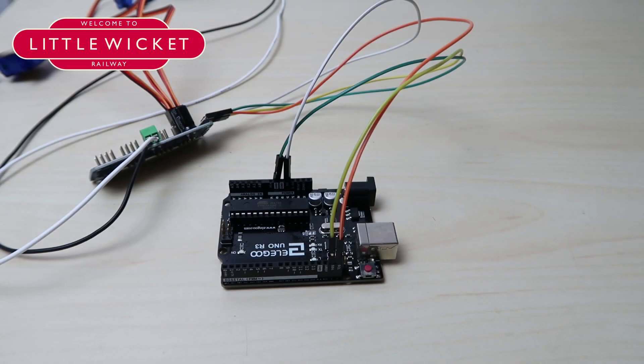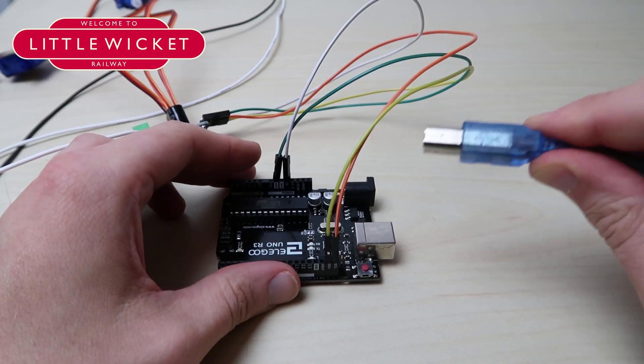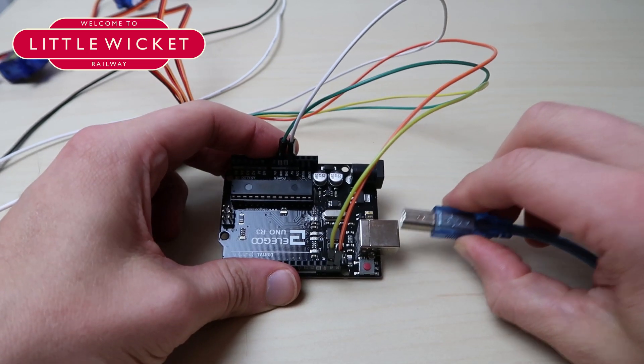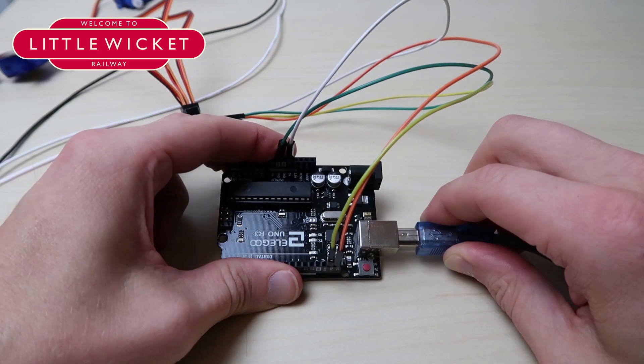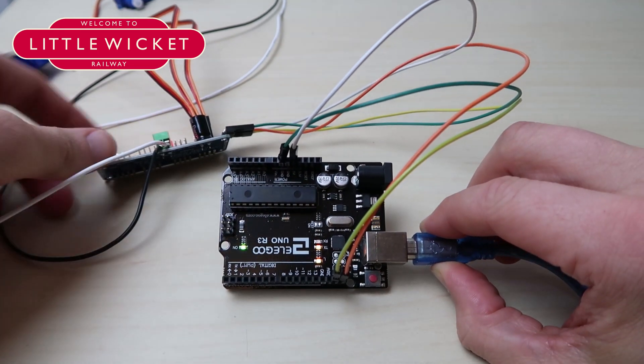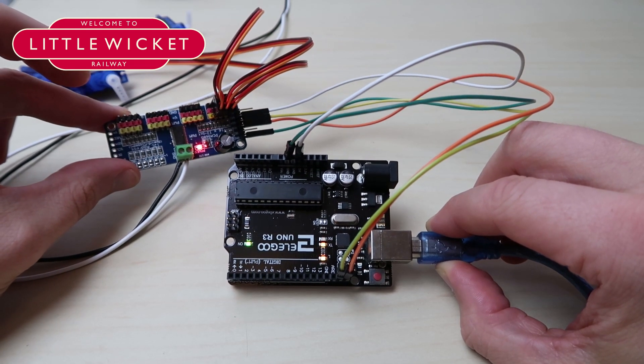This step is really simple. All we're going to do is connect our Arduino to our computer using the USB cable. Take your USB cable, plug one end into your computer, and simply plug the other into your Arduino. You should see lights appear on the Arduino, and if it's all connected up, a light appears on the servo driver too.